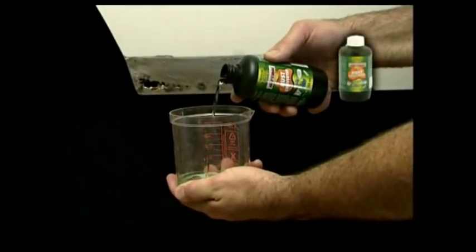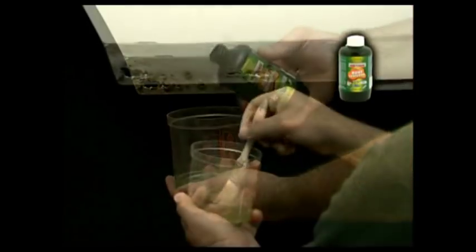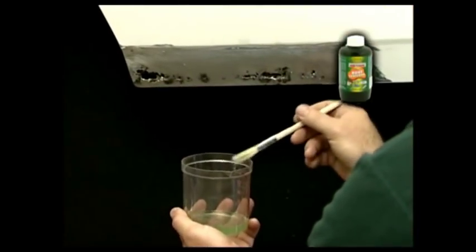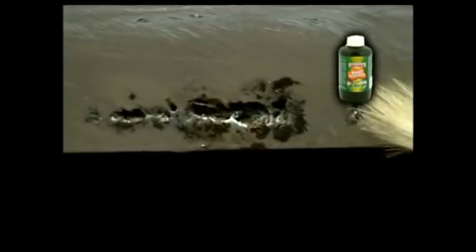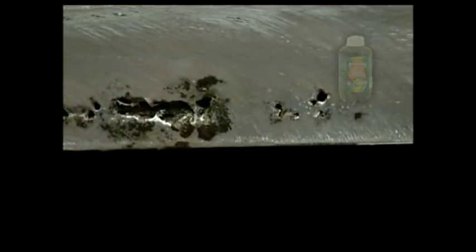Treat all rusted areas by applying rust converter by brush to the rusted metal only. Rust converter applied to clean metal or to paint will not dry and will remain tacky, resulting in poor adhesion of the fillers.